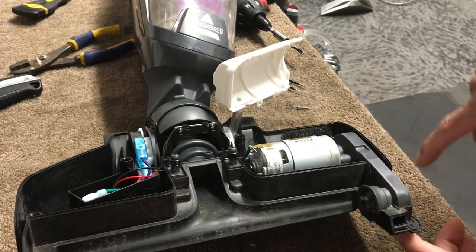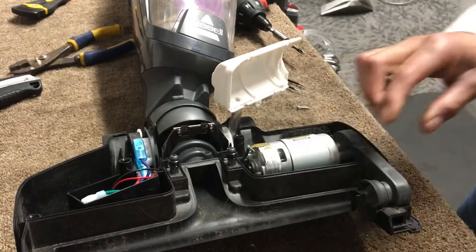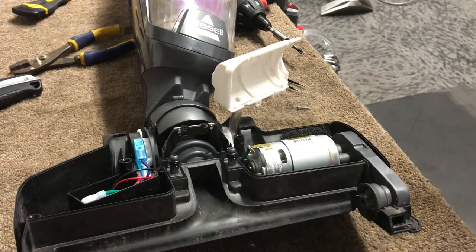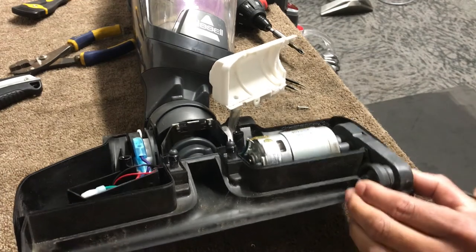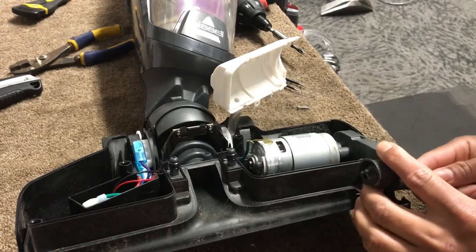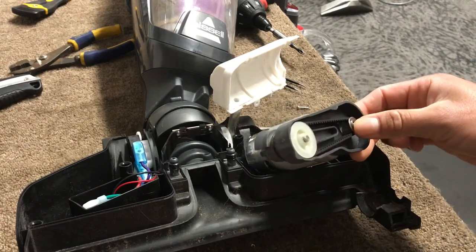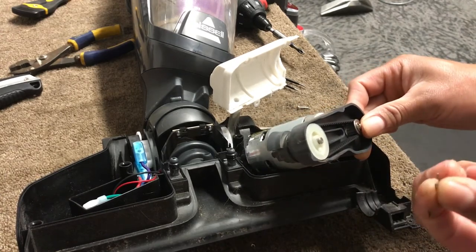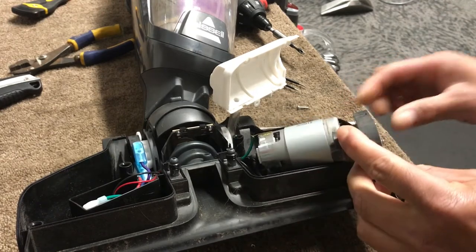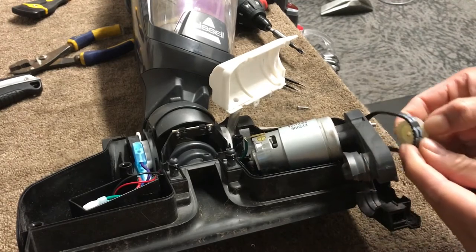I'm going to take it apart. You lift that up, then use a screwdriver to remove a clip that's holding the gear wheel right here. You've got to remove that clip holding the gear wheel. Once you get that off, you pull it and it comes right off.